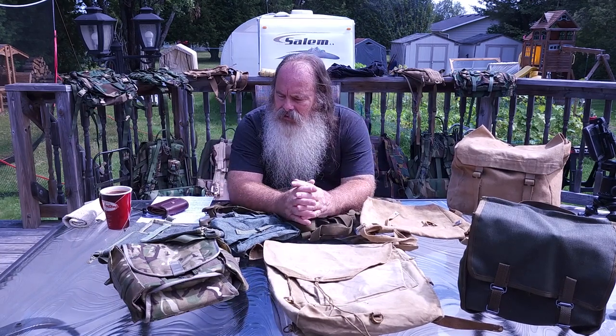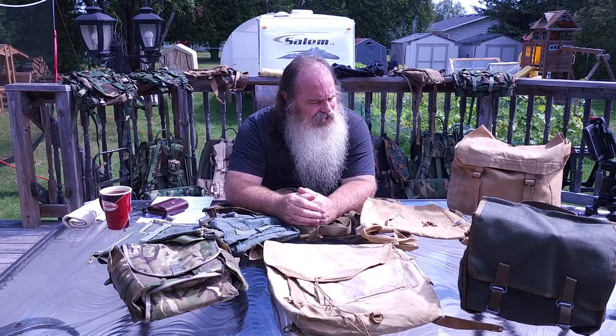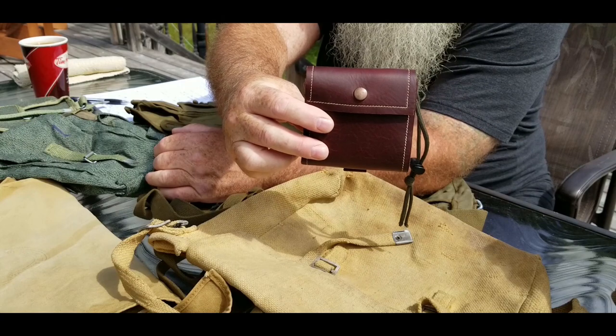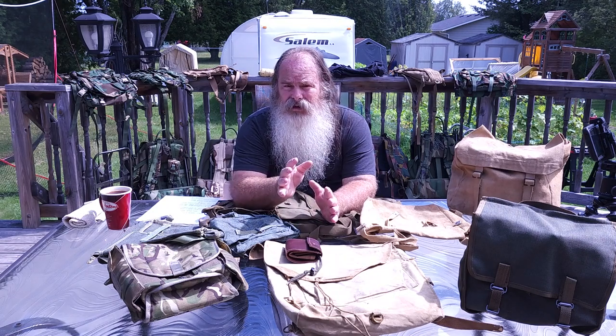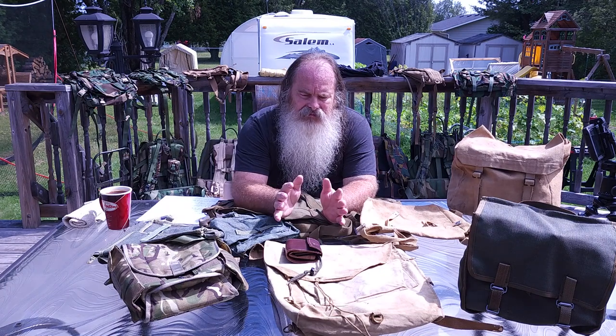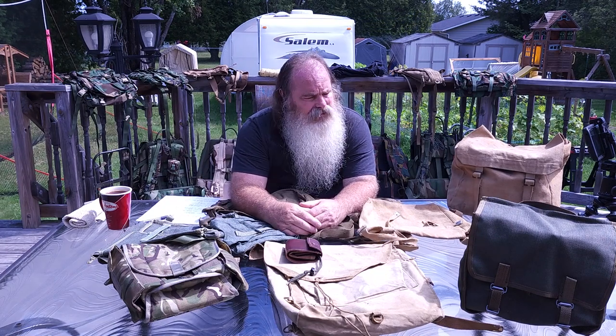I just want to talk about a few things — military surplus: satchels, bread bags, gas mask bags, small little packs, foraging pouches. Now there's so many ways you can go about this. You can get good quality for inexpensive cost, which is military surplus, or you could spend big bucks and go with the brand names.